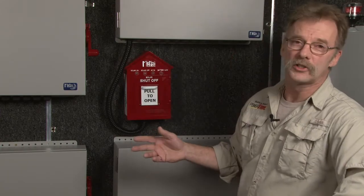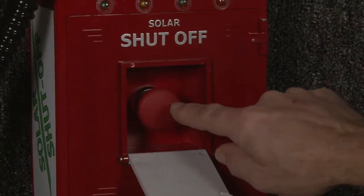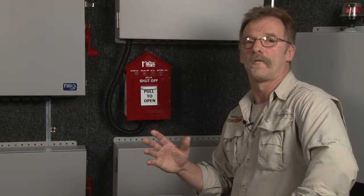Because PV combiners are located near the solar array, Midnight has come up with an optional emergency shutoff switch called the birdhouse. The birdhouse is going to be communicating all the time with Midnight Solar's disconnecting combiner. In an emergency situation, they're going to run up and hit that button. Now you know for a fact that the power is going to be turned off on the roof and the firefighters are going to feel perfectly safe.